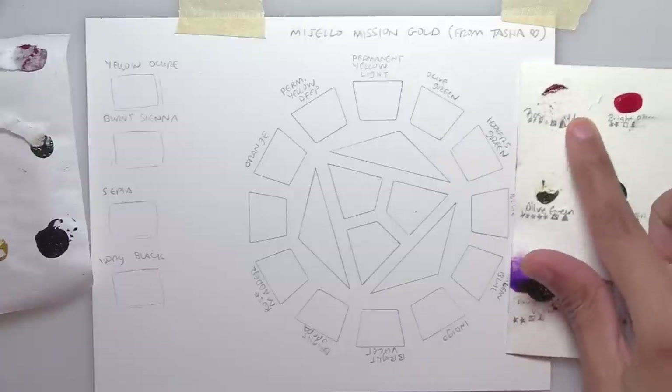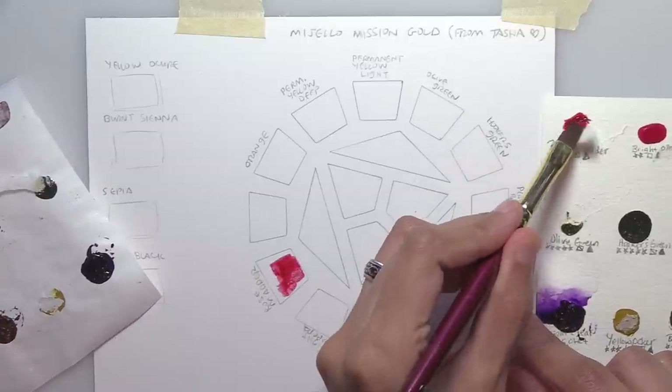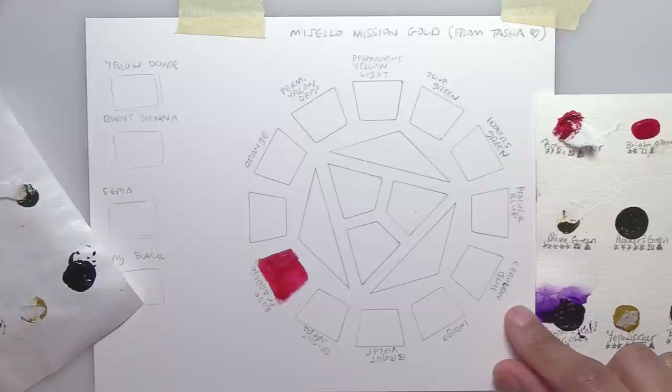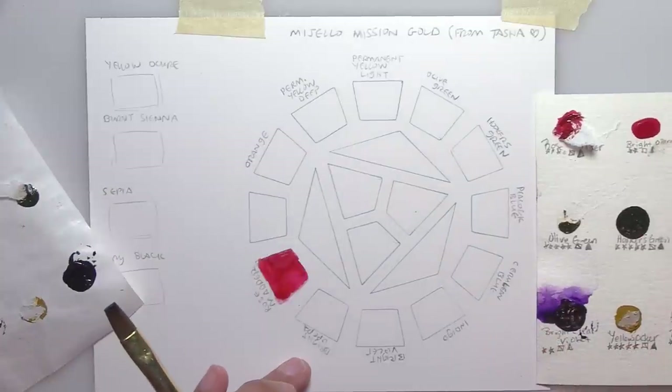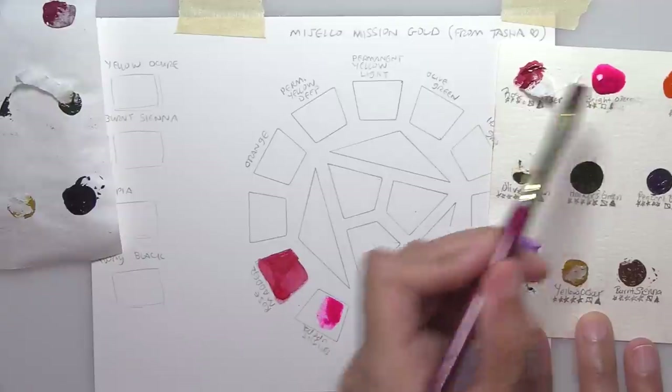My first color is the Rose Matter, which I'm putting down on cardstock. The color releases pretty fast and instantly, and it's very bright — that's nice. Next is the Bright Opera. This color is absolutely brilliant — it's like fluorescent, probably blowing up the camera, but it's a gorgeous color.